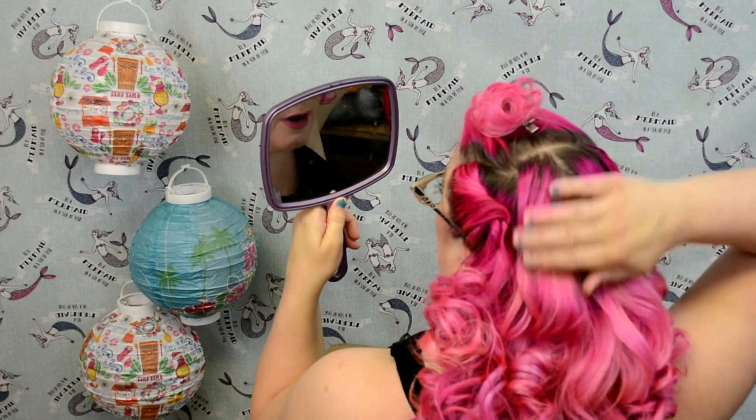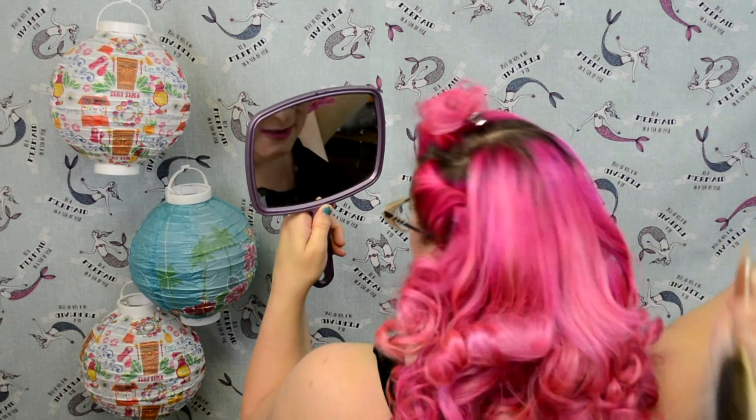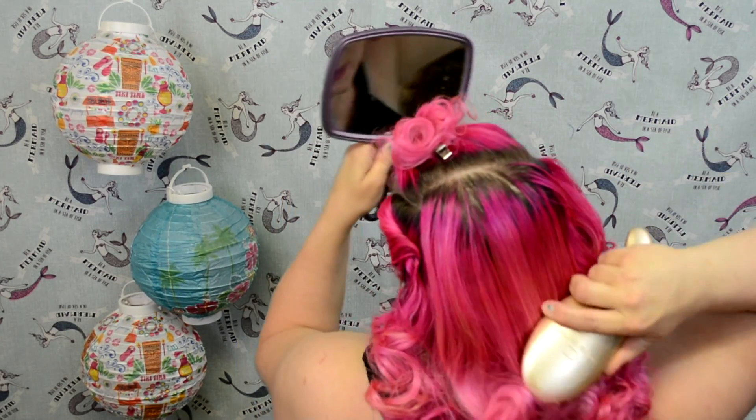I'm actually working with the brush to join some of those curls back together — that was too uniform. It really is a fine line, but you're going to do the same thing on the other side as well. For the back of the hair, we just want to push the curls down to the base of the head, making sure everything's brushed nice and smooth down towards the bottom.